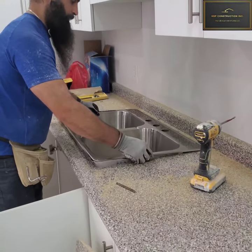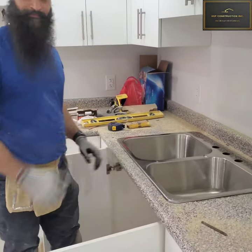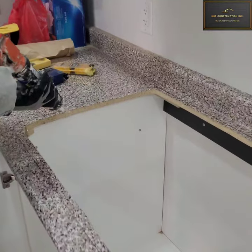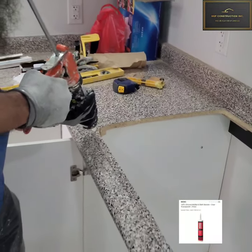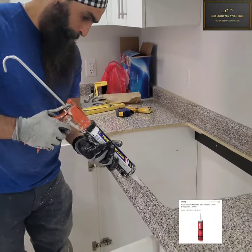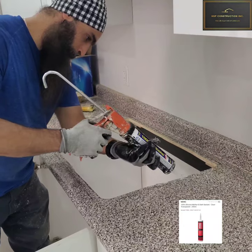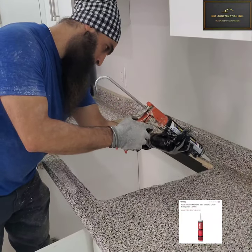Grab the sink and place it over and check if it fits. Yeah, it's perfect. Once you have the cut, I have a silicone — it's a 100% waterproof kitchen and bath silicone. And I'm laying it down on the countertop as well as on the sink.